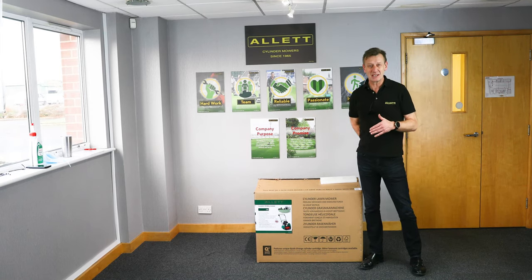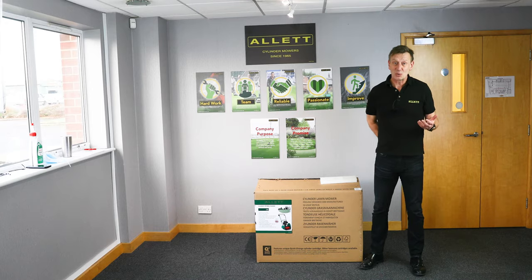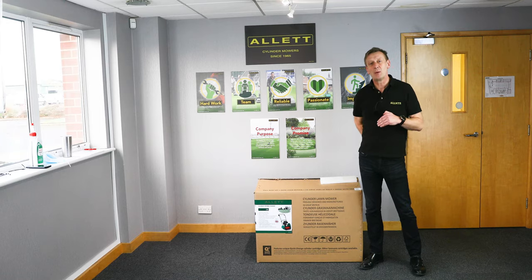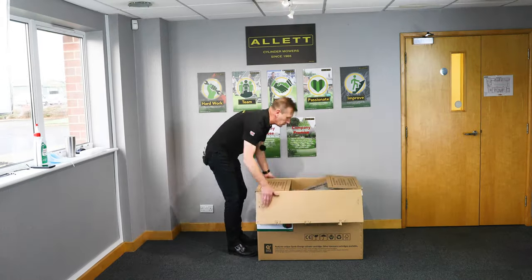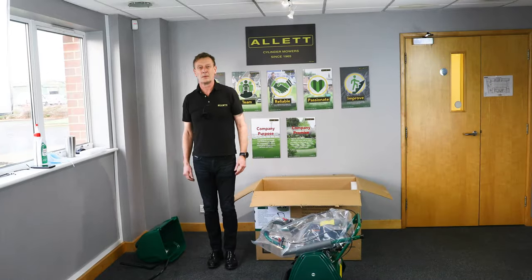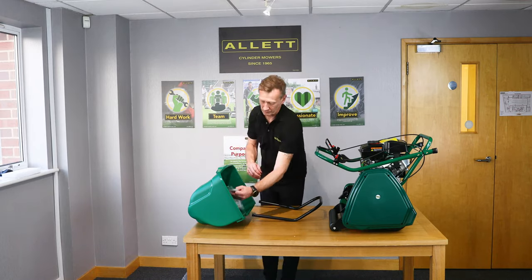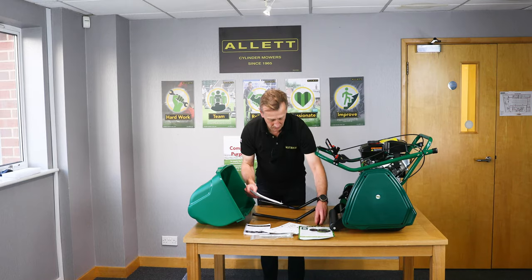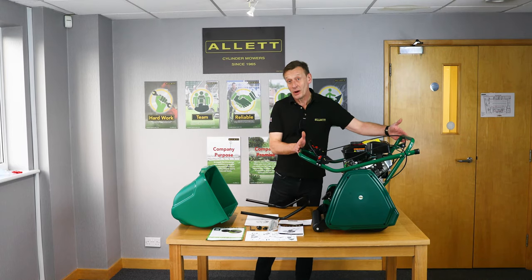In the unlikely event that you're not happy with your mower, or if there are any faults and you want to return or exchange it, you will need to repack the mower in the original packaging before we can organize to collect it.